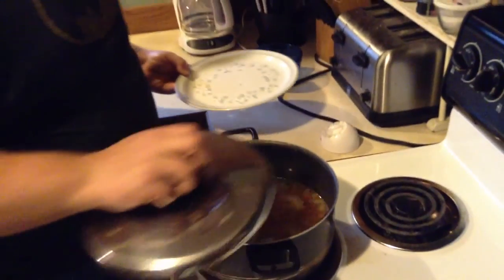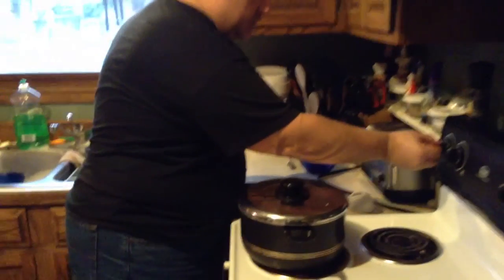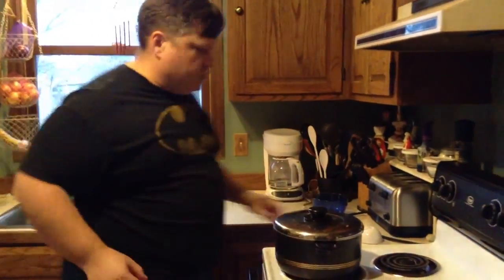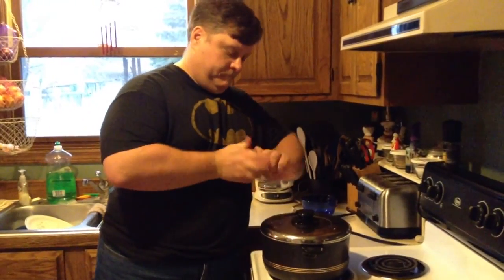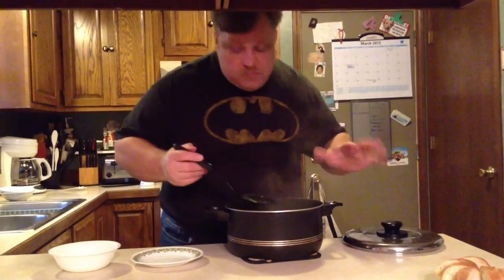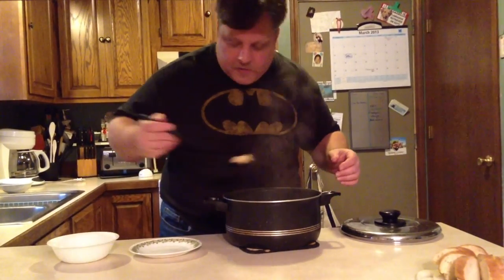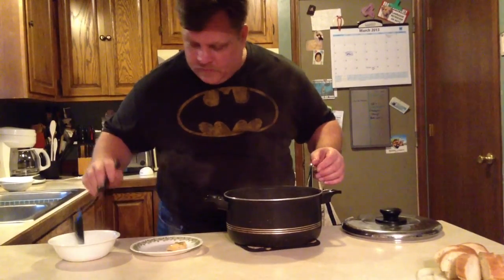I'm going to cover this, turn down the heat, and let it go for a little bit. After roughly 10 minutes — the cooking time could be anywhere from 10 to 15 minutes — this one actually came out at 10. The fish is good.